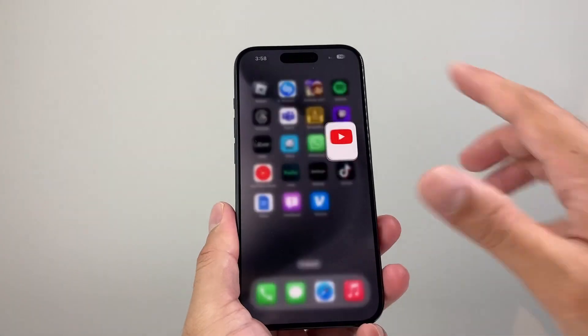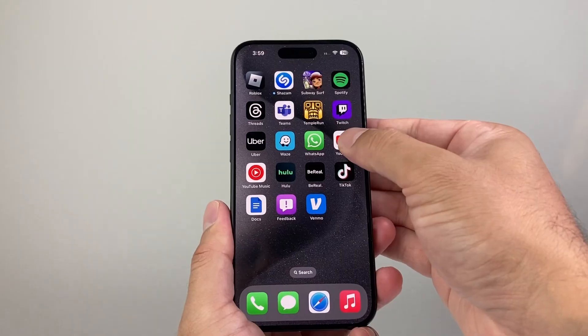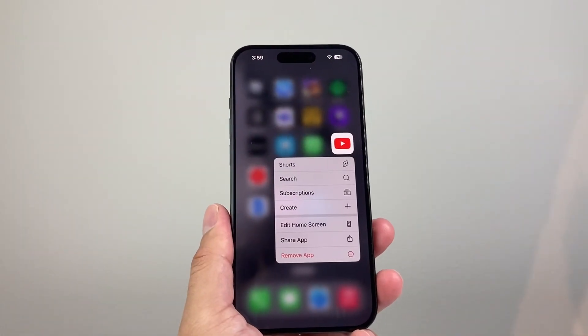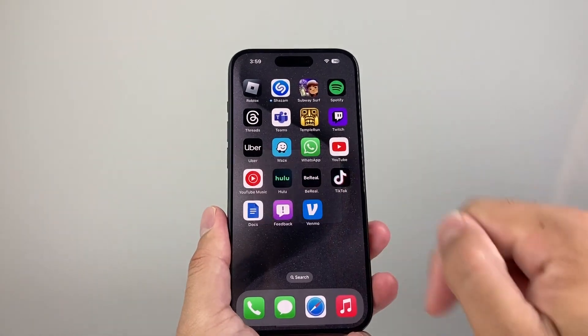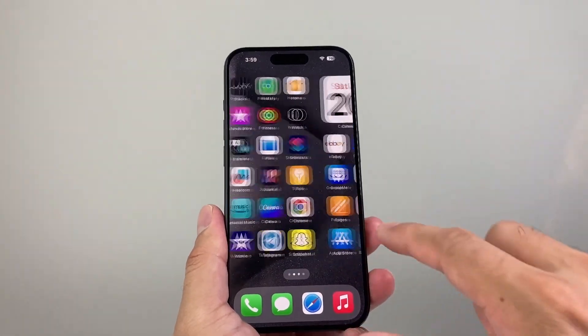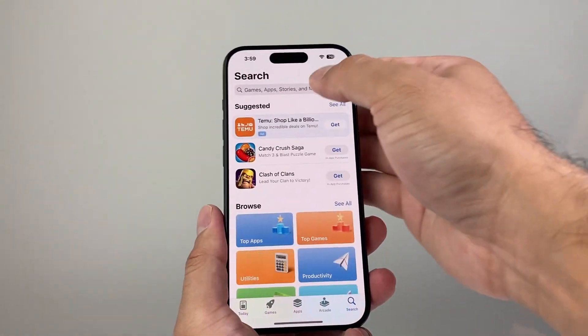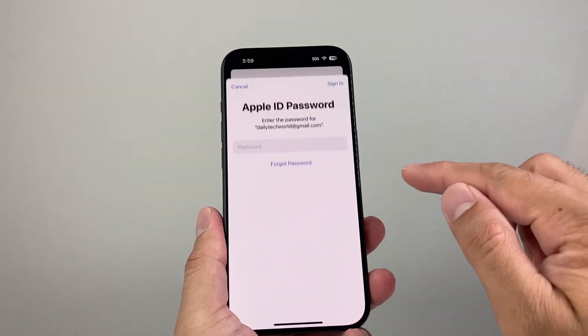Now, if it's still not working for you, the next thing you want to go ahead and do is delete the app and reinstall it. There's always a possibility that something could be going on. So you can click on remove app by pressing and holding, then click on delete, and one more time delete the app. Then go back into the App Store and search up YouTube and reinstall a new updated version.